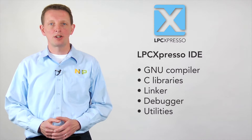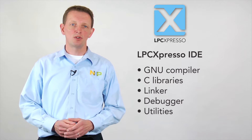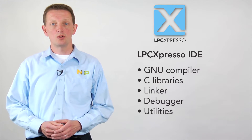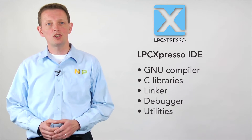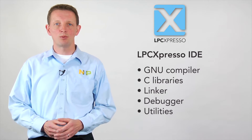Based on the well-known Eclipse IDE, the powerful LPC Expresso IDE was tailored for ease of use with LPC microcontrollers. It includes an industry-standard GNU toolchain with optimized C libraries, a linker, debugger, and supporting utilities.